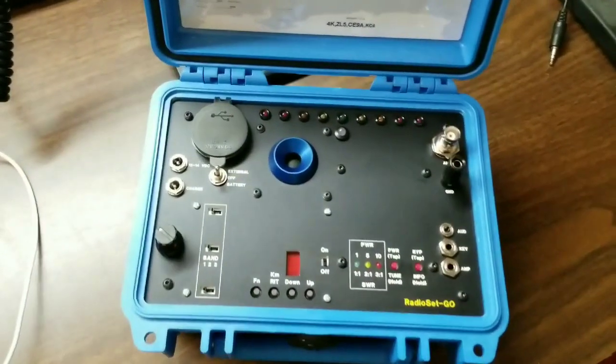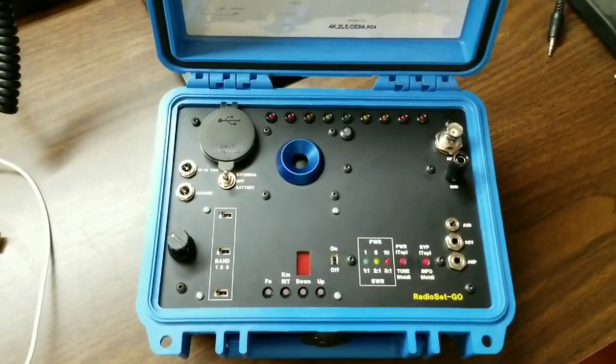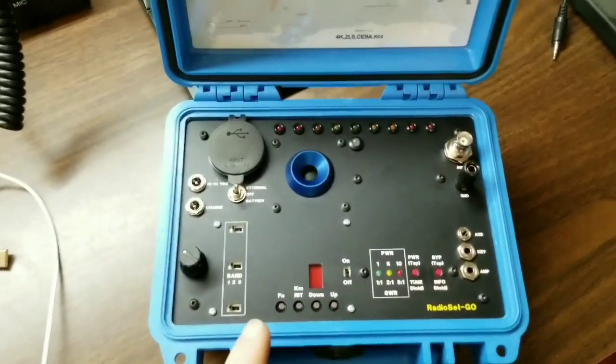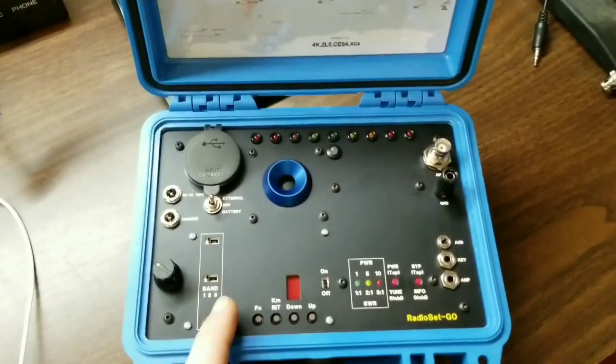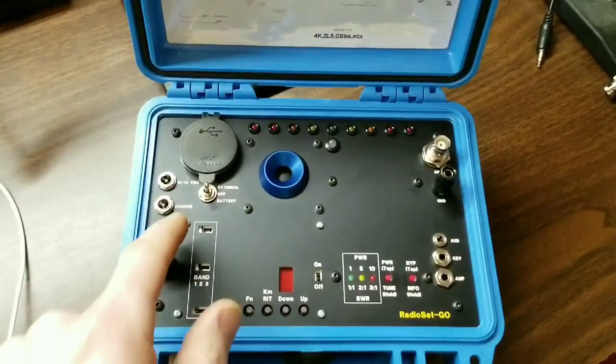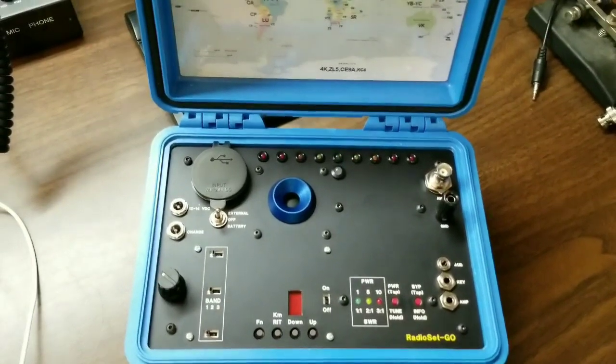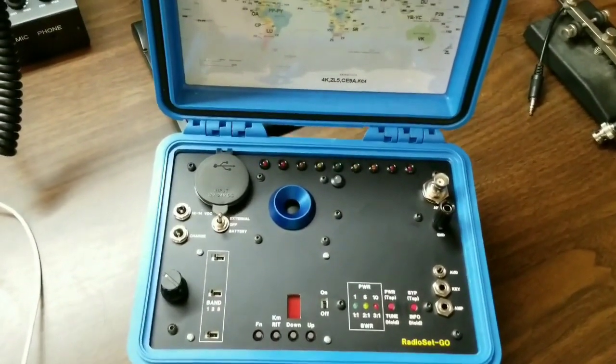This is an LNR Precision MTR-3B, the Mountain Topper 3B, 3-band transceiver, which is in this area. It's a Steven Weber KD1JV design.